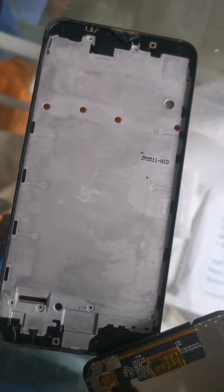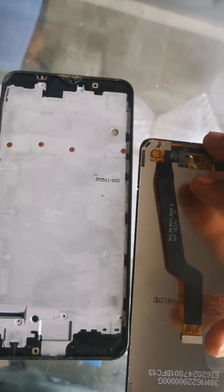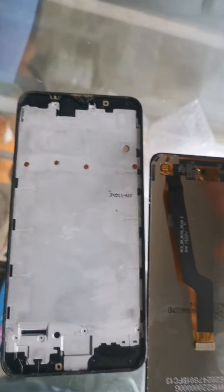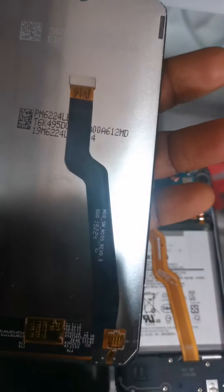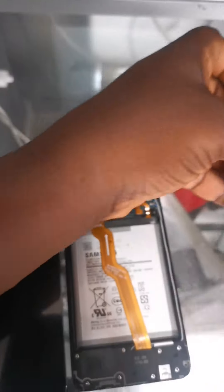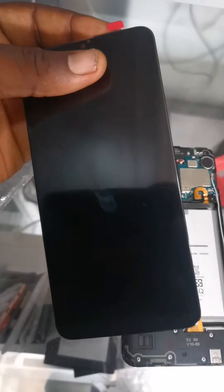After removing it, we have to try the new screen on it. We have to test run the new screen before we can permanently fix it. This is the old one which was on the phone at first, and now this is the new one.